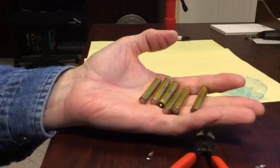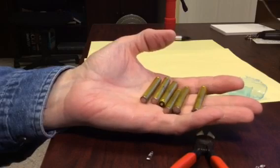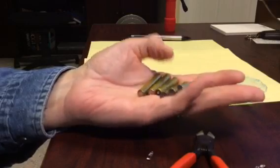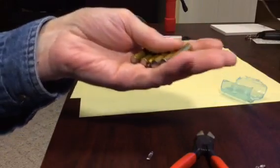I went to Costco and picked up an eight-pack of these batteries for $18 — that's Canadian, so probably even cheaper in U.S. dollars. And each one of these batteries can give me six of these AAA batteries.